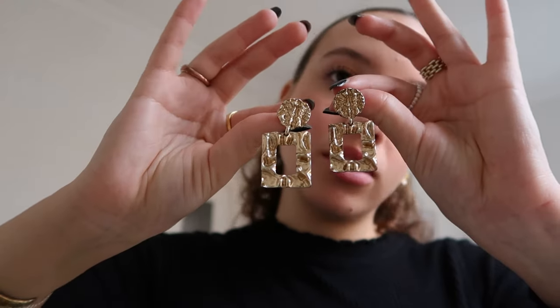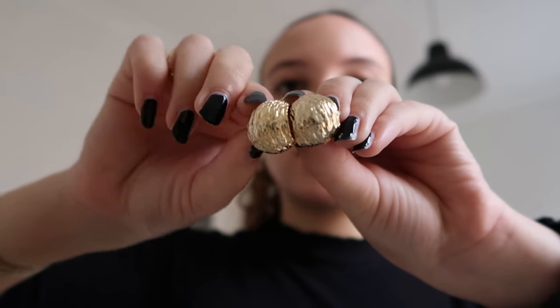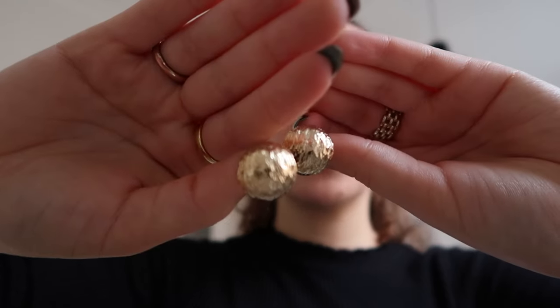Then a more statement piece that I wear for a dinner or something more special — these big earrings from H&M. And they hold their color so, so well. Then these I got super recently, also gifted from Beautiful Earth Boutique. Super chunky but still quite small in size — I love the way they look and the texture they have on them. So fun.